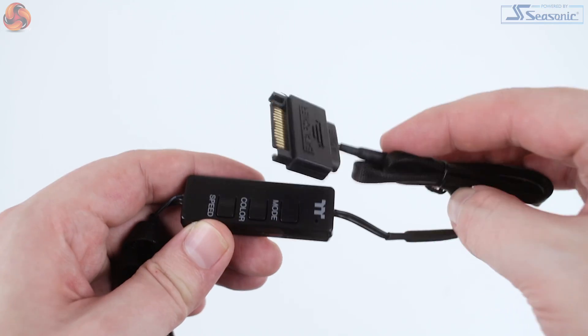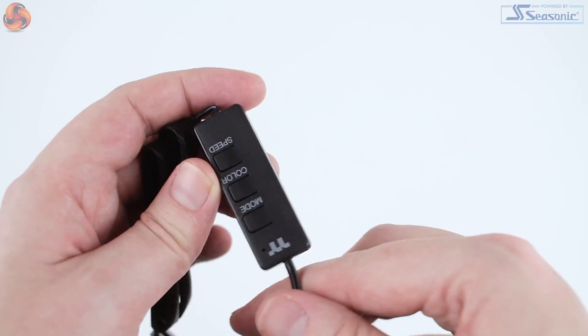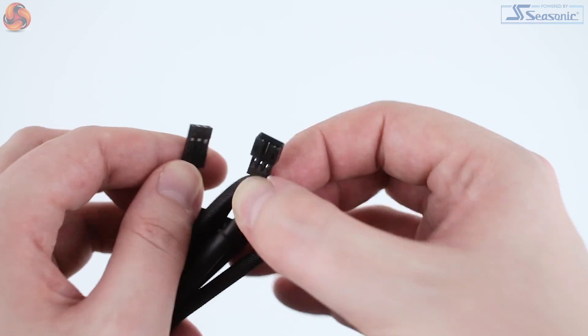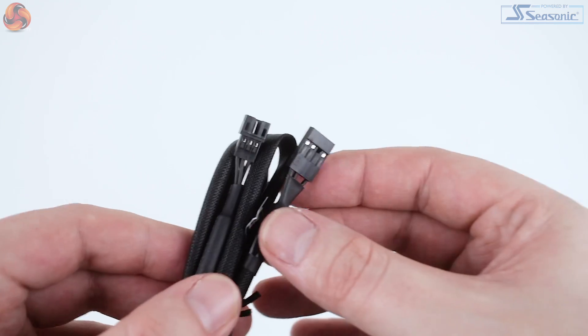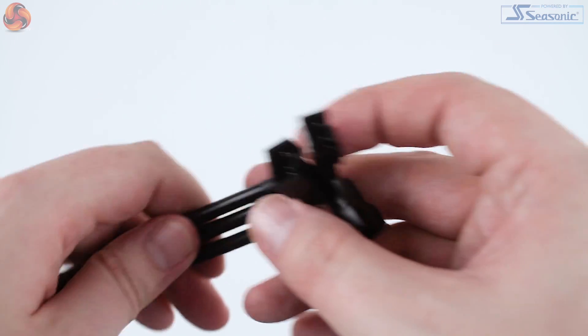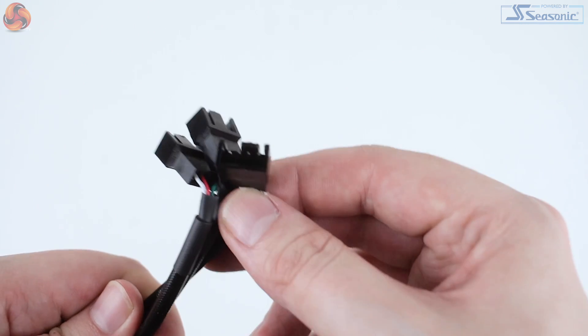Connecting up the lighting does take a little more attention. Included with the Thermaltake Water 3.0 360 is not only a SATA-powered controller but also two adapters for syncing lighting with your motherboard's ARGB header. As our test board doesn't support this, I elected to use the controller. Each fan features a male and female proprietary connection for RGB lighting, so they are daisy-chainable, which is great if you're looking to expand by adding additional Thermaltake fans. A three-port four-pin PWM adapter is included to connect all fans to your CPU fan header, and there is a separate three-pin fan cable for powering the Water 3.0's pump.